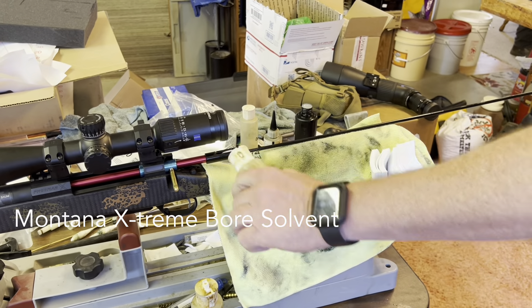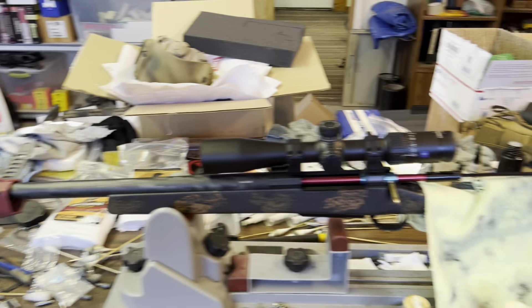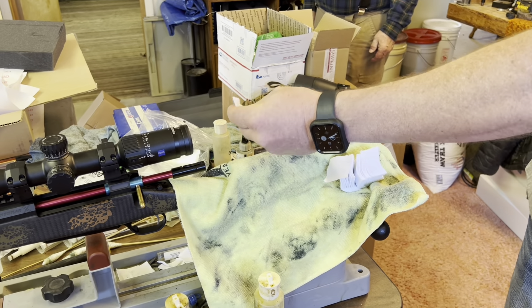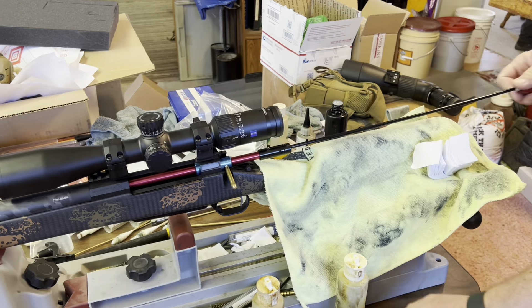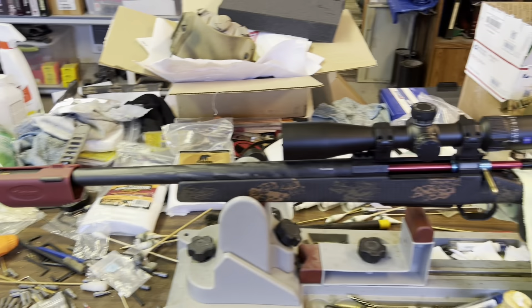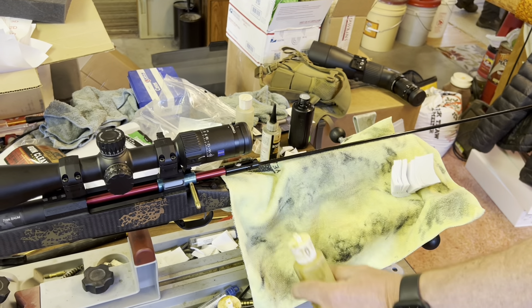So we're going to push a few of these patches down to start getting that stuff broken up. It's coming out black — we're trying to get that out. We just want to get this stuff to start soaking in, getting all that carbon buildup to start breaking down.